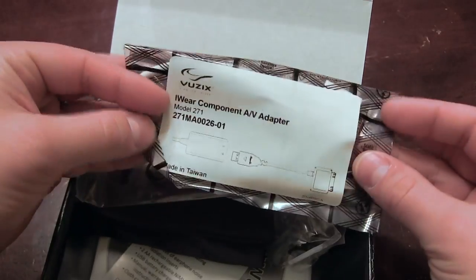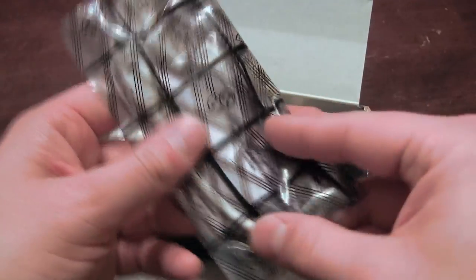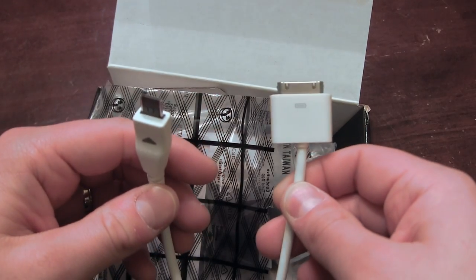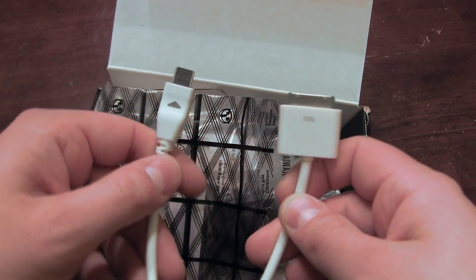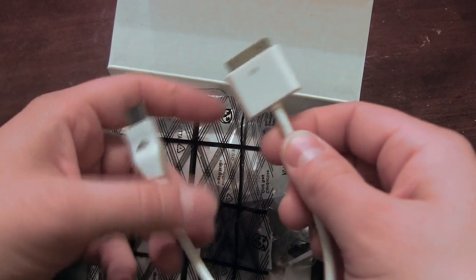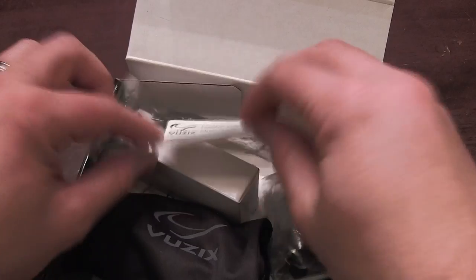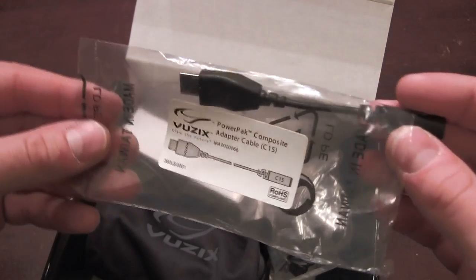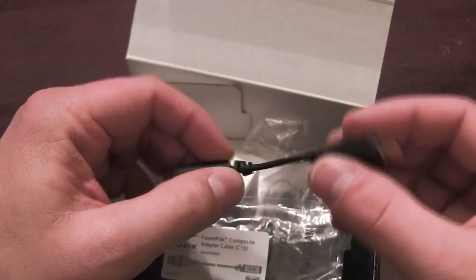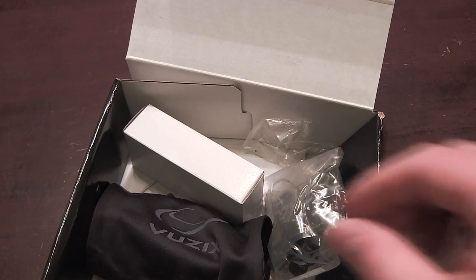Under the little box we have our component AV adapter. For Apple folks out there, this is going to allow you to change connectivity and use these not only for FPV but also for general viewing plugged into your Apple device — though for the newer stuff you'll need an additional adapter. Next we have the composite adapter — same connector as before, slightly different on the other end — giving you multiple use options with this set of goggles.